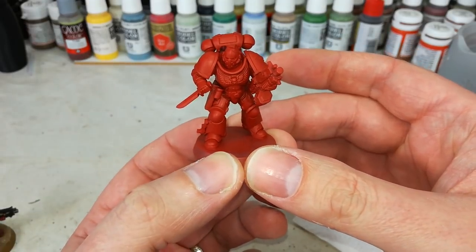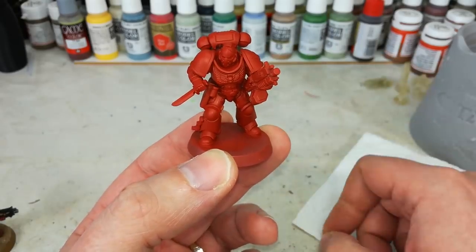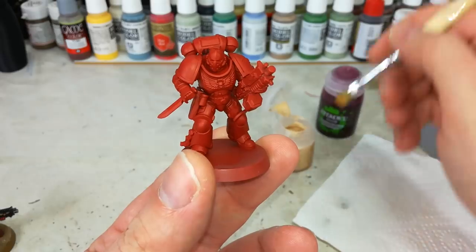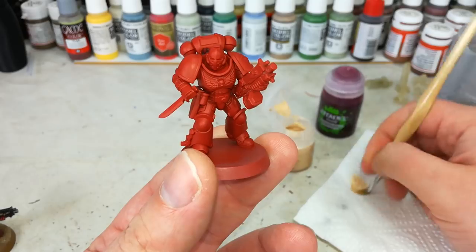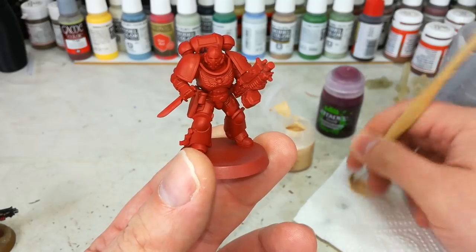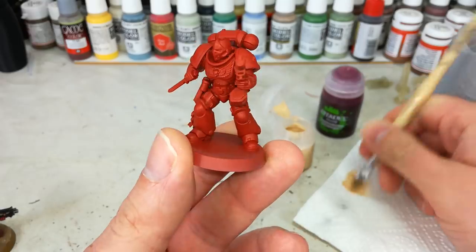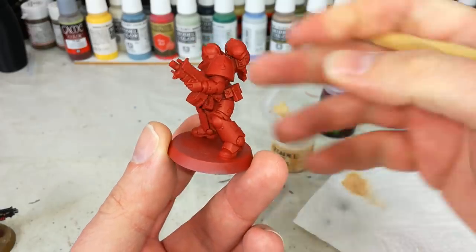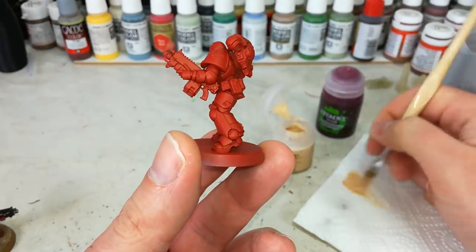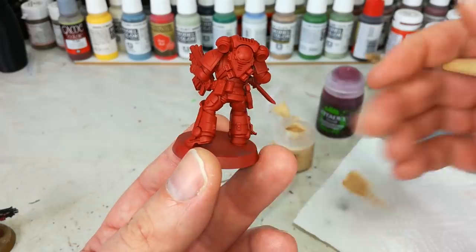Hopefully the camera is going to cooperate with me this time — let's get into it. Because our Blood Raven is going to be red, no great surprise, I've used Mephiston Red spray to prime him. After that, I've gone over him with a thin coat of Mephiston Red from the pot, just to make sure the base coat is nice and smooth, and to catch any bits I've missed. That's not particularly exciting or difficult, so I've skipped that off camera.